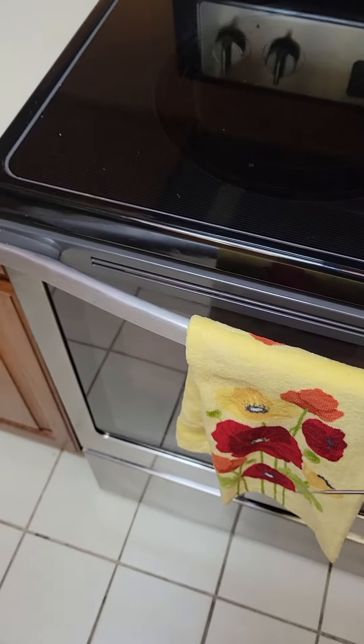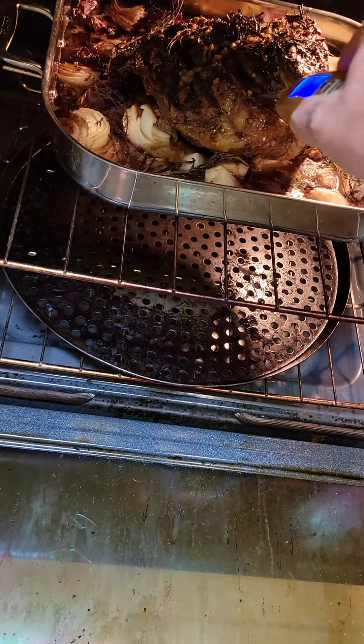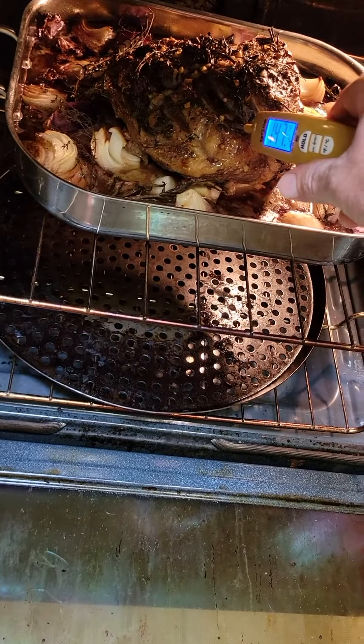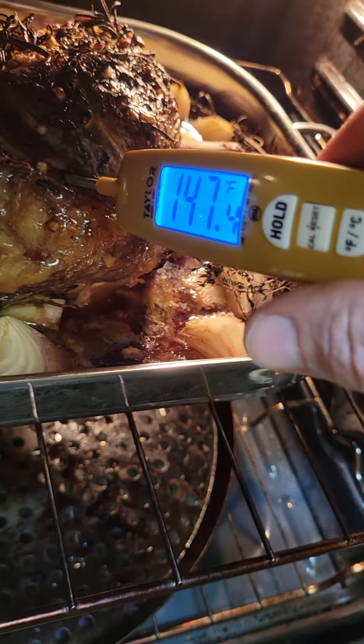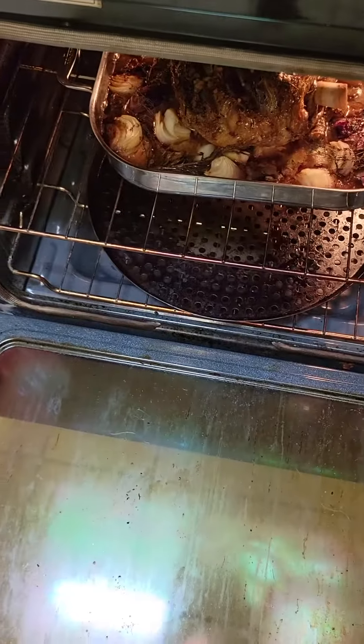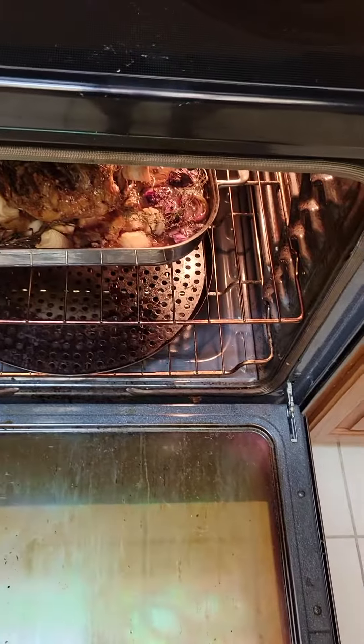All right, now it's time to get this lamb out of here. First we're going to check it — see what the temperature is. I got it over there to 147 Fahrenheit, that's going to be good enough for me. Let me put this down real quick and then I'll get it out.